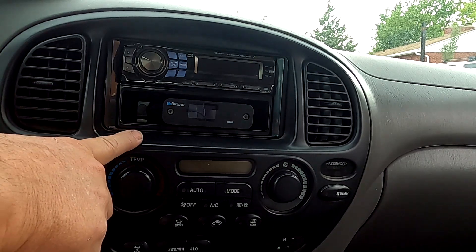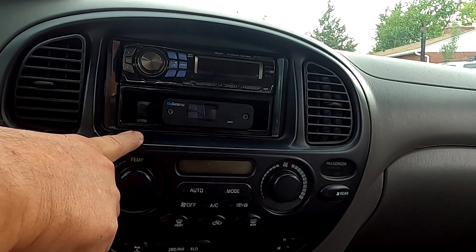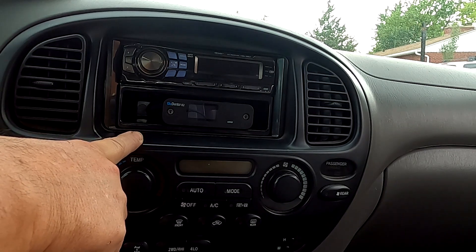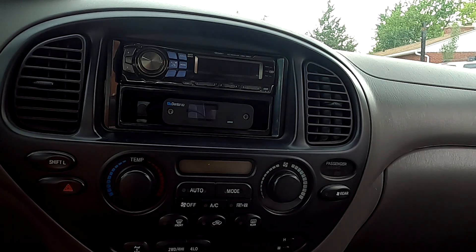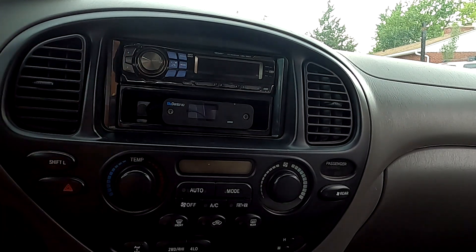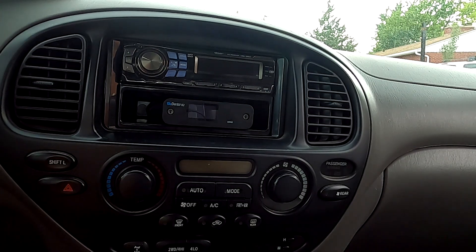Now I've been running the FiO BTA30 in here for well over a year, however it kind of annoyed me because every time I turned on my ignition I would have to re-pair that with my phone. So I decided to use the BlueDento B2, which I think honestly is a better sounding receiver anyway.